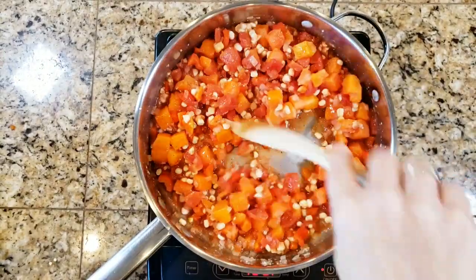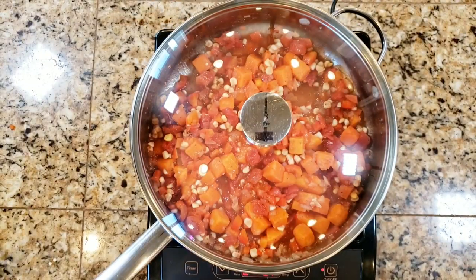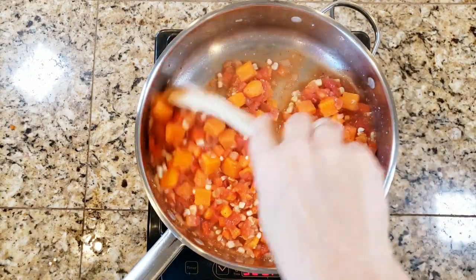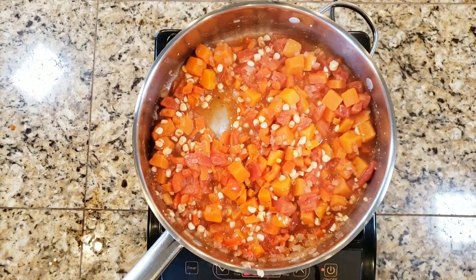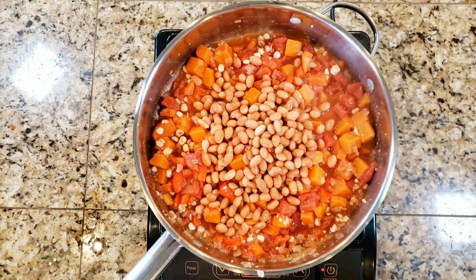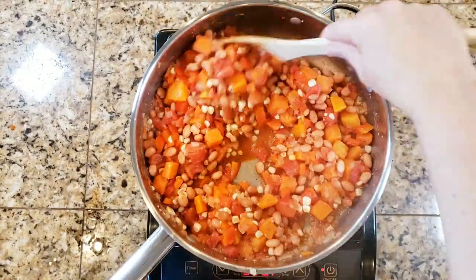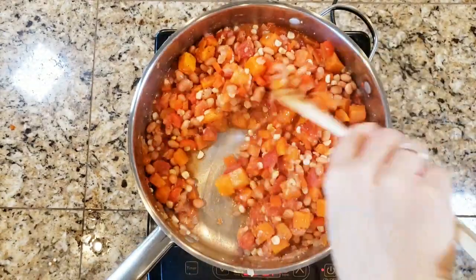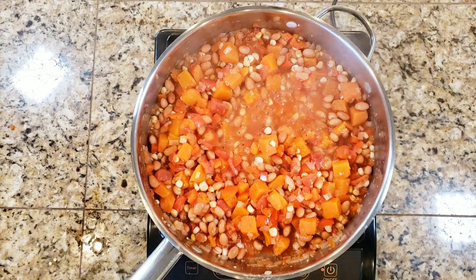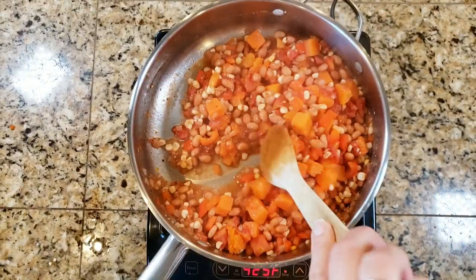Cover and cook over medium heat until the butternut squash is nice and soft — use a fork to test that it's tender; it should pierce nice and easy. Then take the lid off, add a can of pinto beans, stir to combine, and continue cooking over medium heat. You want to cook off most of the liquid because this filling is going into a casserole and you don't want the polenta to get soupy. Keep stirring until most of the liquid has cooked off.